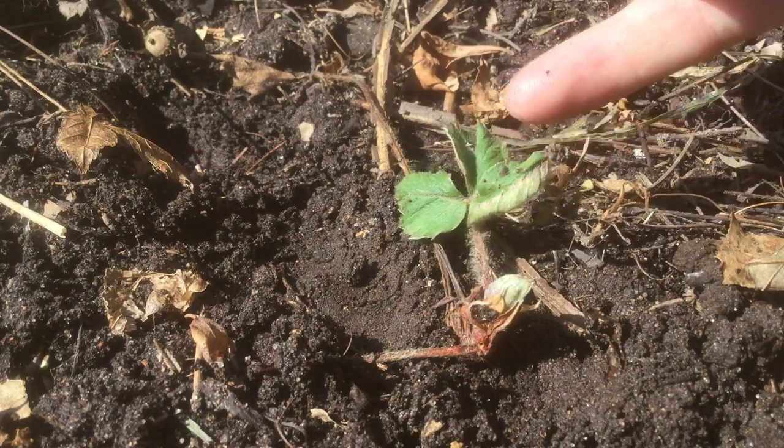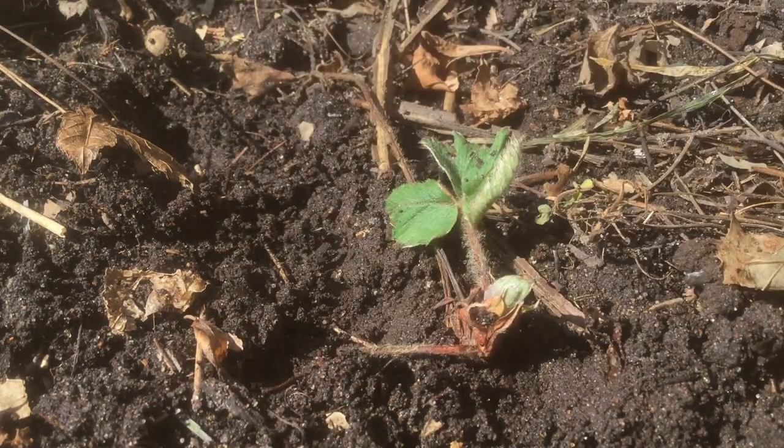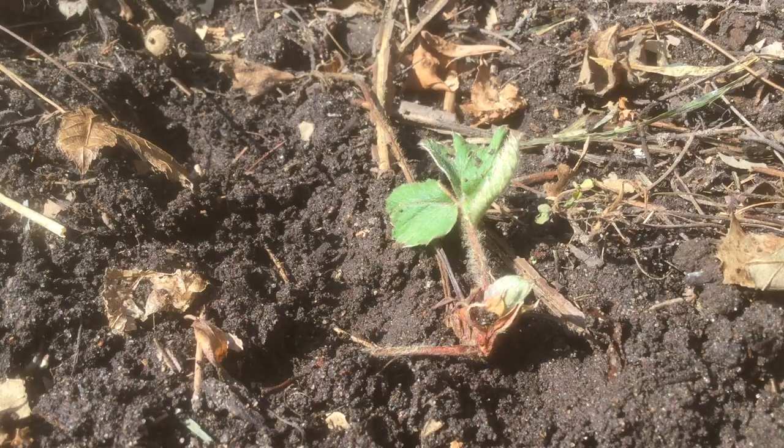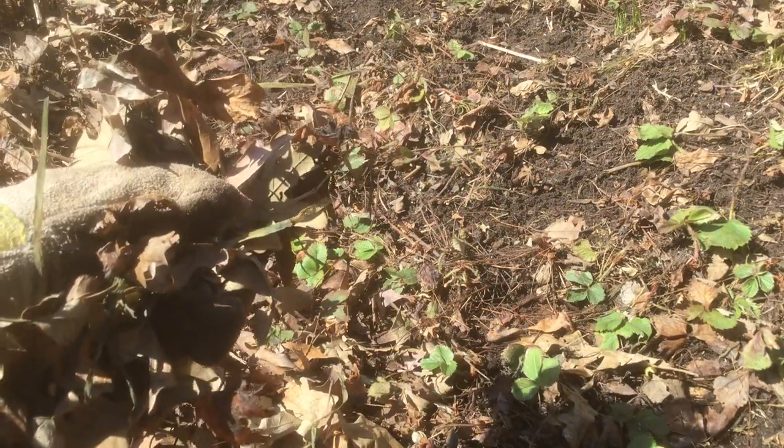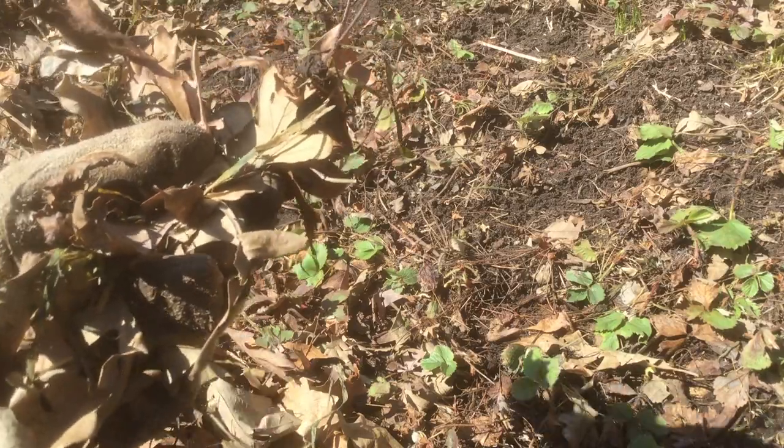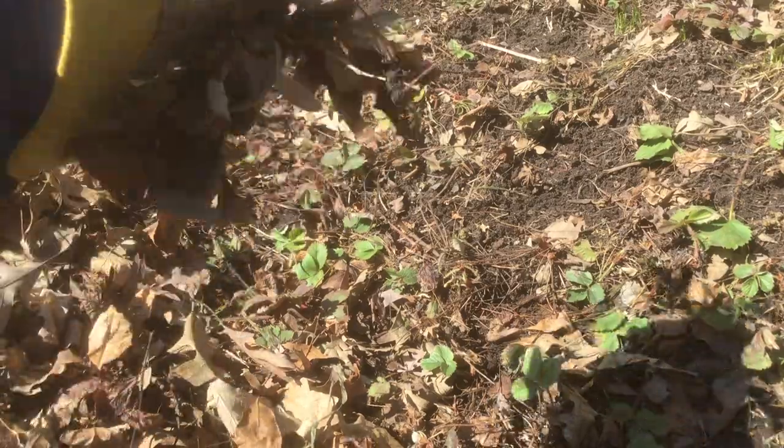I am noticing some wilting here but that's because those roots have been exposed all winter. At this point we could haul these leaves away and compost them, or if they're dry we can shred them and mulch.